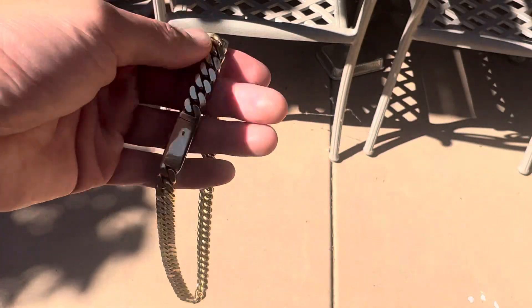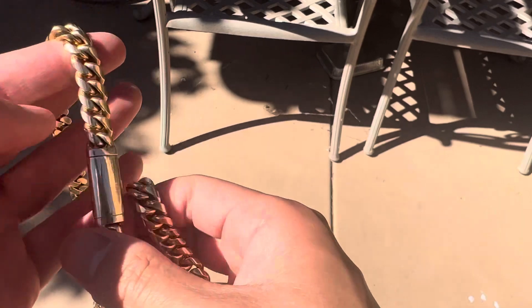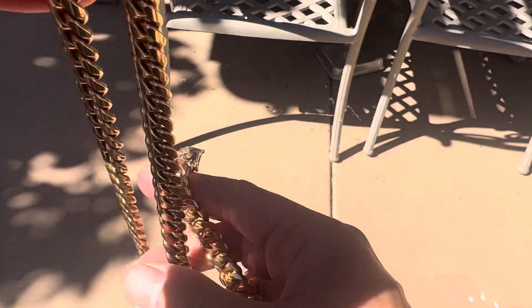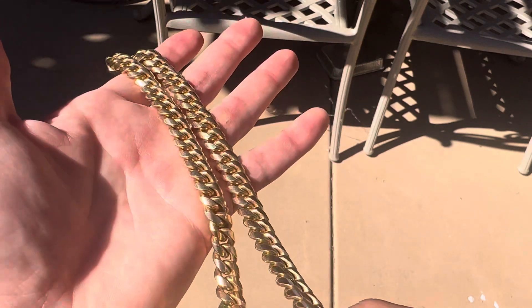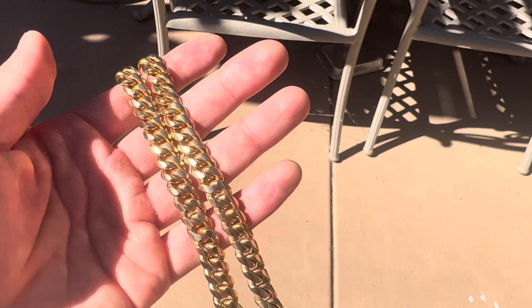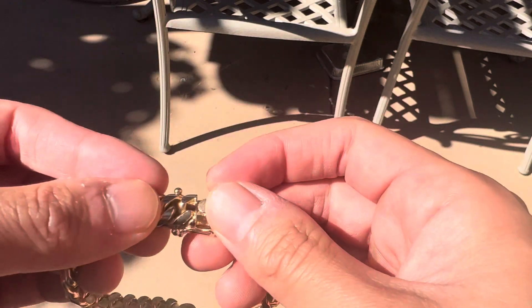These Cuban link chains are both handmade, obviously. They're super nice staple pieces. I feel like if I got 14 karat, it just wouldn't feel the same. I'm a man that likes my gold, so I try to keep these things nice and high end. There's a reason why all the high-end jewelry stores and companies like Jacob and Co, Tiffany, Cartier, Ben Baller — they use 18k on most of their stuff. It's just nicer. And this one's the box clasp, by the way.